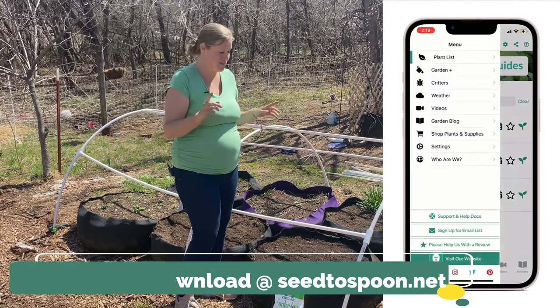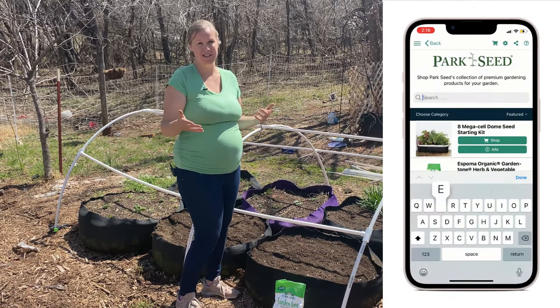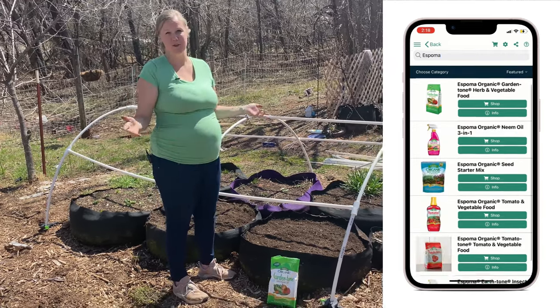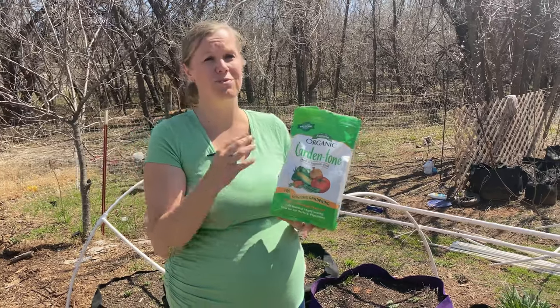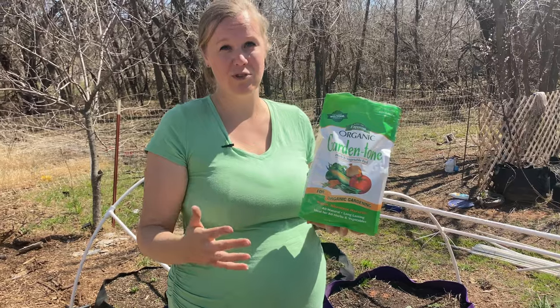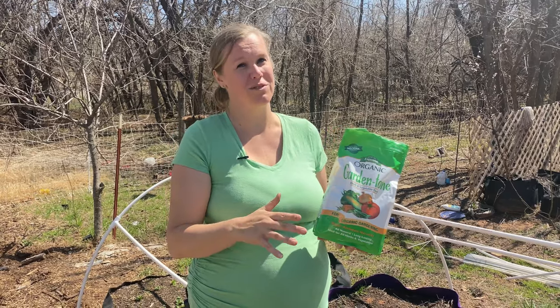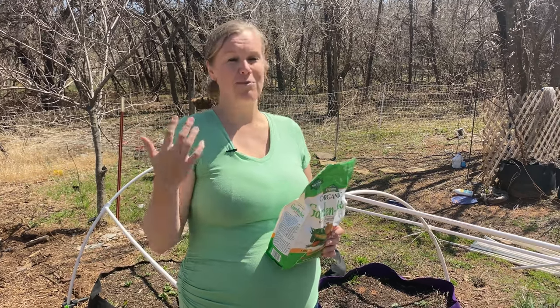We also have links throughout our app in the shopping section that go through to Park Seed, where you can buy these fertilizers directly. I really like this Espoma brand because it's made in the United States and everything it's sourced from is all natural and from the United States as well. With the cost of fertilizers going up, this one should hopefully be staying constant for you too.